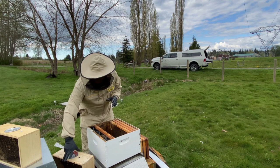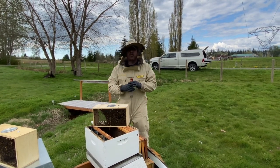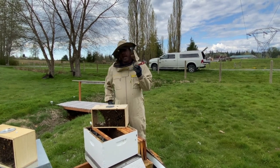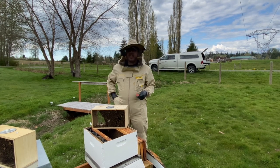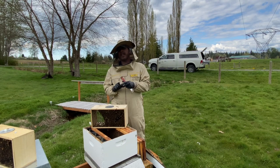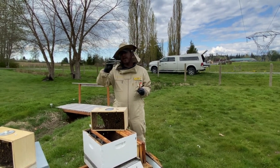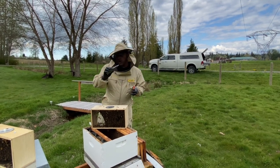Installing the package is very simple. You don't need smoke, you don't need sugar water spray. You really don't need much other than a hive tool for manipulation of frames and something to help remove the cork from the queen cage to replace with a candy plug. A Gerber or a Leatherman is really helpful, even a pocket knife works well.